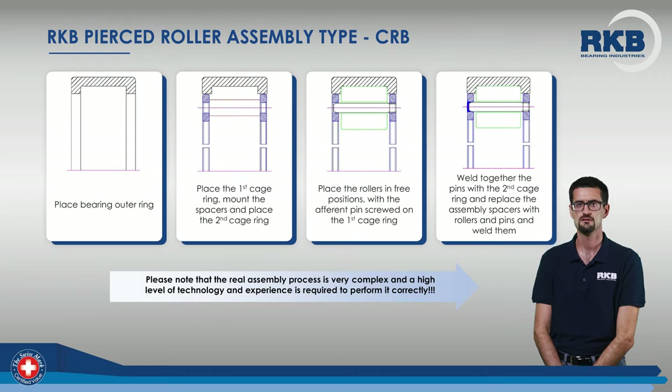Here you can see how a cylindrical roller bearing with pin-type cage and pierced rollers is assembled. The secret of an excellent assembly lies in the use of spatial spacers that must be interposed between the two cage rings in order to allow a precise and constant spacing along the circumference. Once the spacers are in place, the rollers are inserted, the pins are screwed in, and the opposite ends are welded.